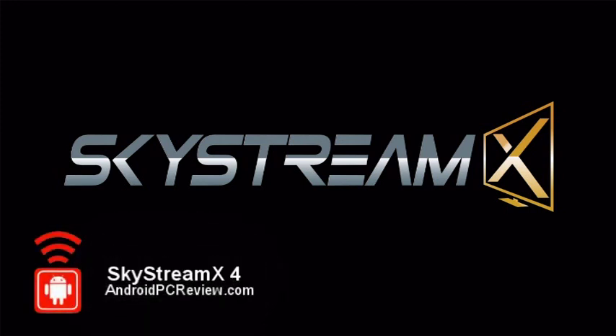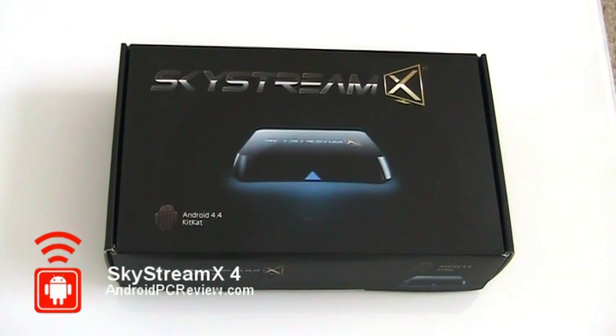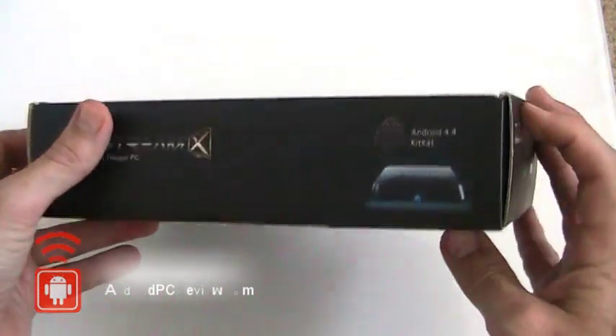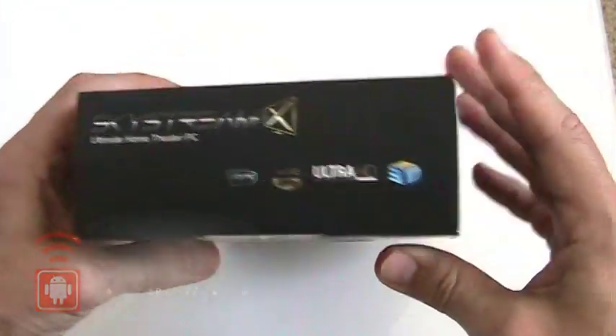Hey everybody, this is Tim from AndroidPCReview.com. Today we're looking at the Skystream X4 quad-core Android TV box. This review is actually pretty cool for me because these guys are based right across town from me here in Orlando, Florida.